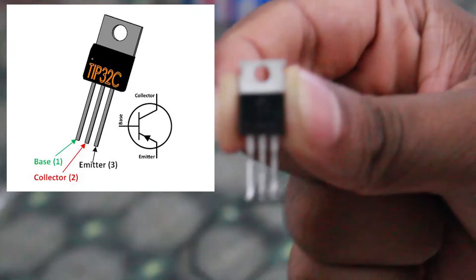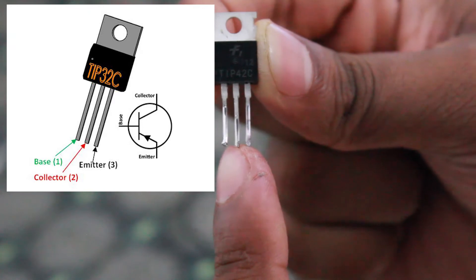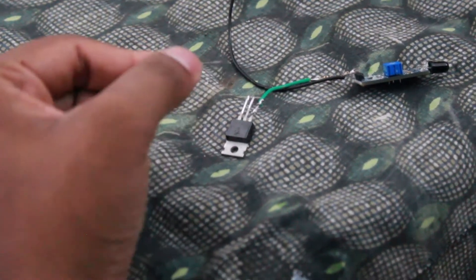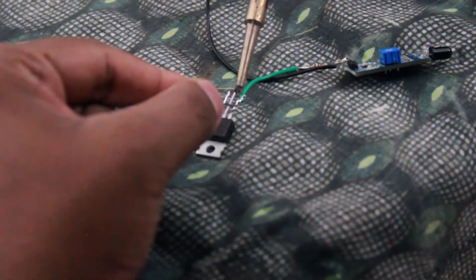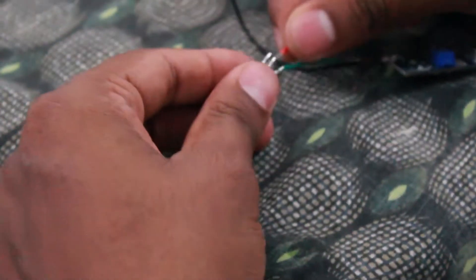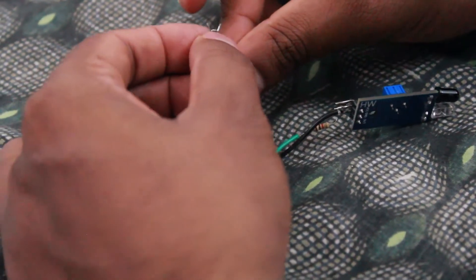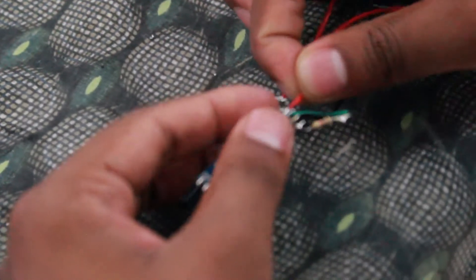We need to check the value of the transistor to identify its legs. Before we place the transistor, we add a wire on it. Now we are going to solder the DC pump and solder the VCC from the proximity sensor.